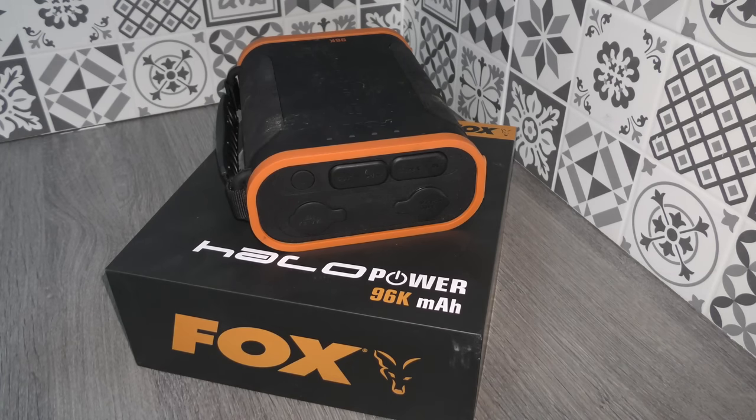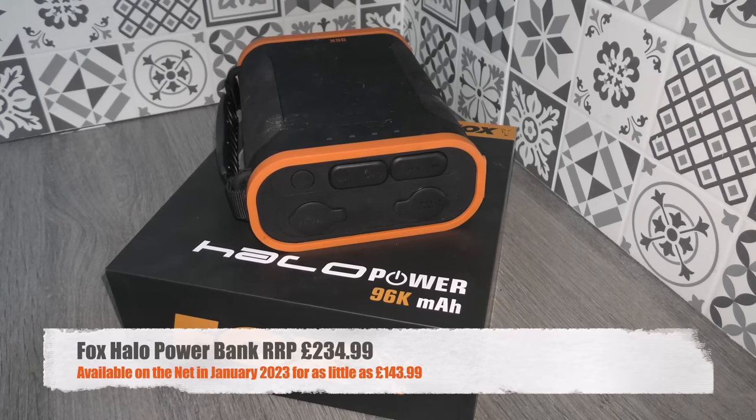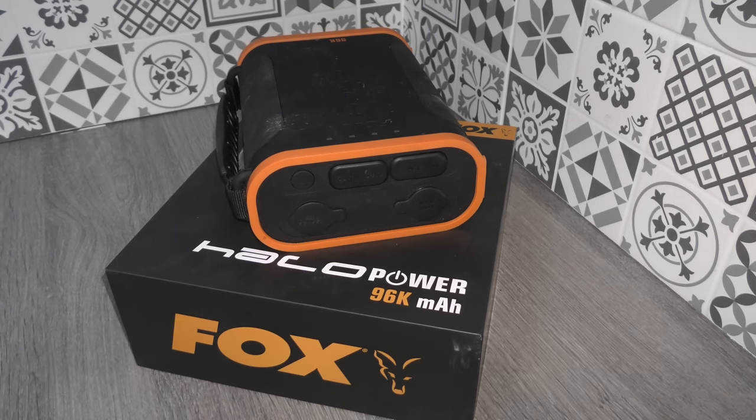There's not a great deal else to say about a battery pack — you'll just have to take it from me that this is a really good piece of kit. The RRP is around £234, but if you search around on the net you can find much cheaper deals — I've seen them down to £145 or thereabouts, which is a very respectable price for what you get. This power source is absolutely perfect for carp anglers, so it definitely gets a thumbs up from me.